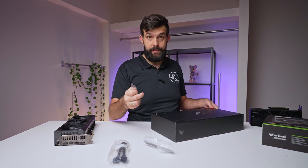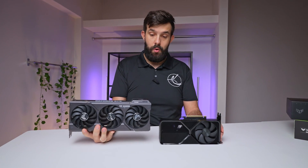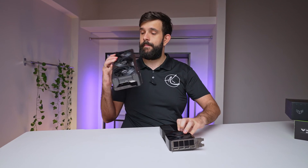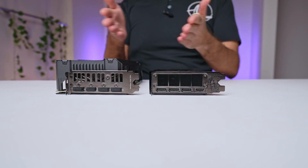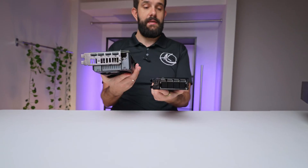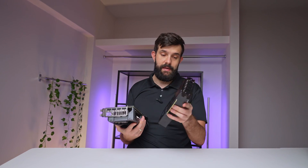Some people might actually need to use it depending on their motherboard and case. The card is considerably bigger than the Founders Edition — if you look at them side by side, it's way bigger. It's using the same ports on the back. The size difference is huge, though interestingly their weight is kind of the same. In fact the Founders Edition might be slightly heavier because it has a much denser heatsink.